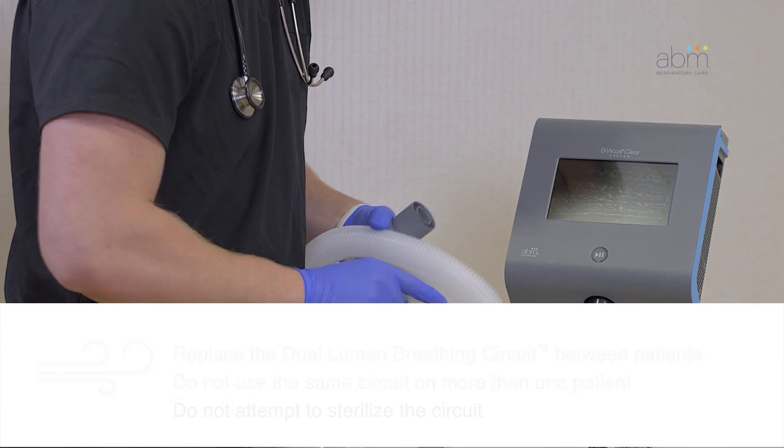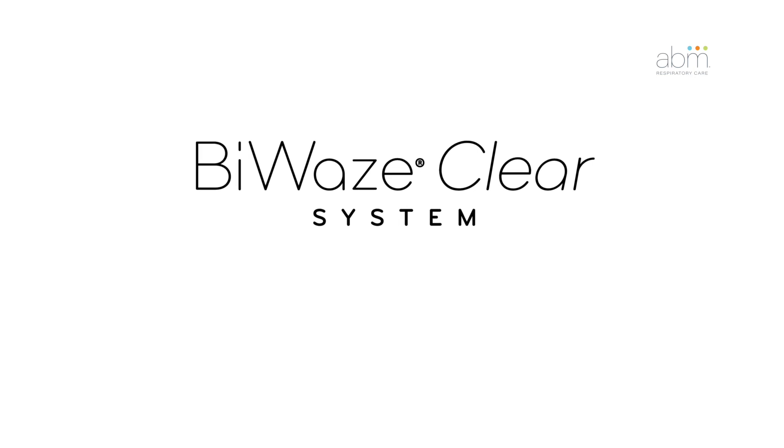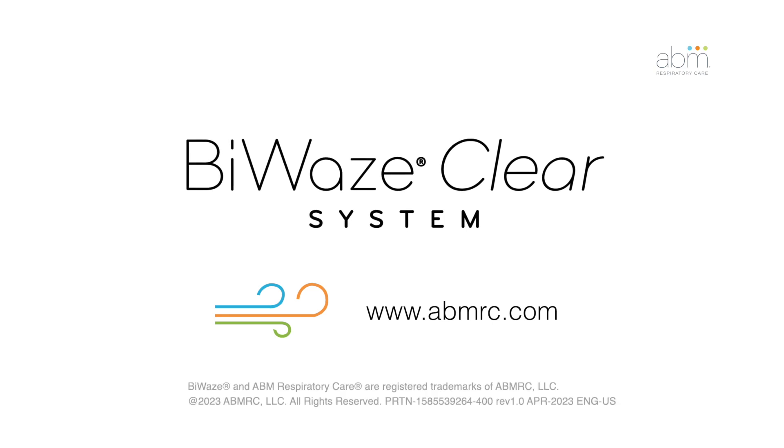For complete cleaning instructions, including compatible cleaning detergents, refer to the BioWaze Clear user manual. For more information about the BioWaze Clear system, visit our website at www.abmrc.com.